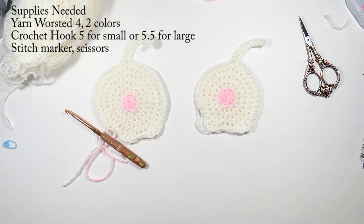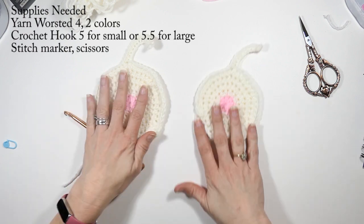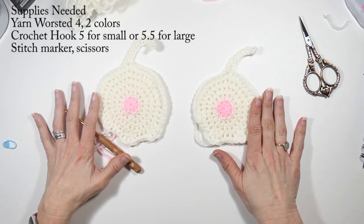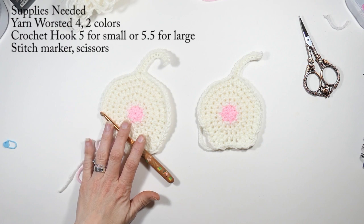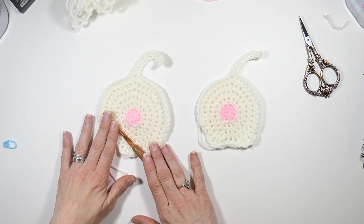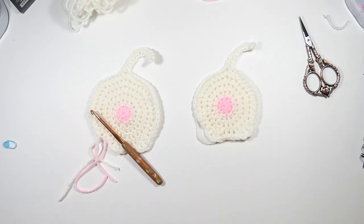What I have here is two different colors of yarn — a pink and a white yarn. They're both worsted weight four yarn and you can use whatever you have. For this size I used a 5.5mm hook, and for this size I used a 5mm hook. Continue watching to learn how to make this really cute cat booty coaster.